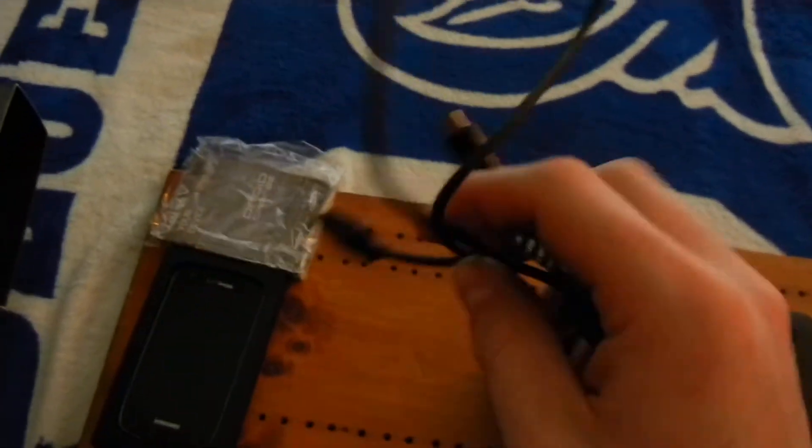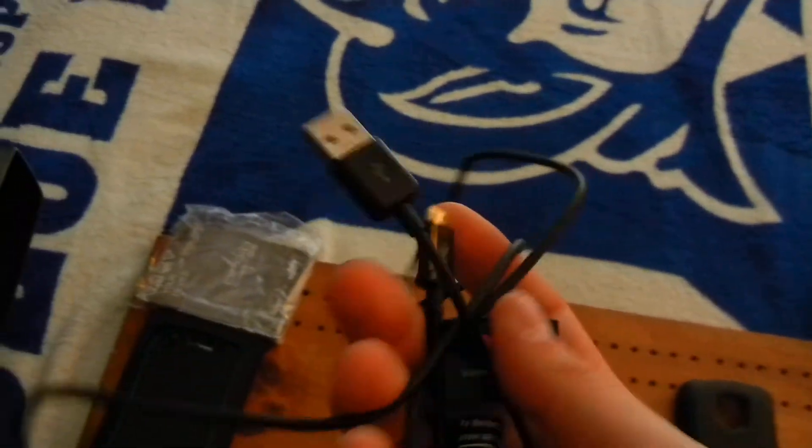I'll show you — it is USB. As everything else is becoming nowadays, you got USB. So it's pretty nice. This is so you can plug it into your computer, put music on your Droid, or anything like that.